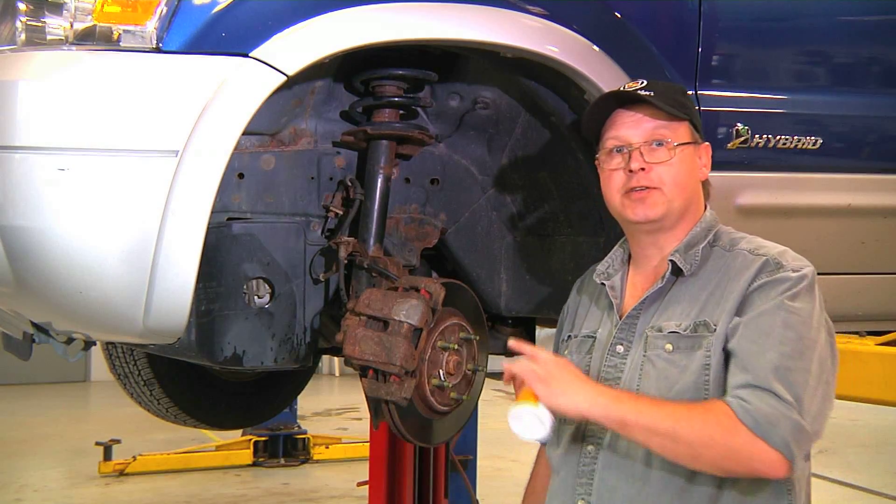Hi, this is Bob Holcomb at Apex Automotive in Great Barrington, Massachusetts for Demand Studios. Today, we're going to renew the brake fluid in this Ford Escape.